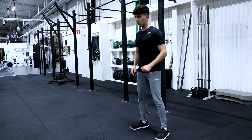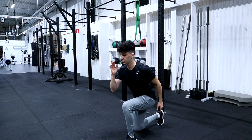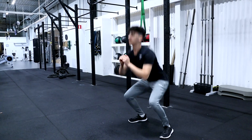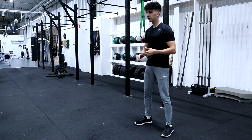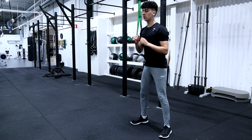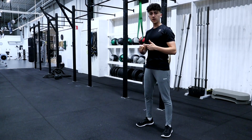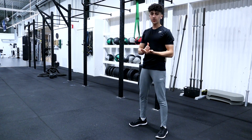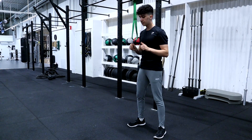For the squat lunges, we are going to go down and then up and then go into a lunge directly, then a squat and then a lunge, and we are going to keep doing this. If you can't, then go at a slower pace — just do a squat and then a lunge and keep repeating that slowly. But if you can, try to do it a little bit more explosively. 40 seconds, let's get it!